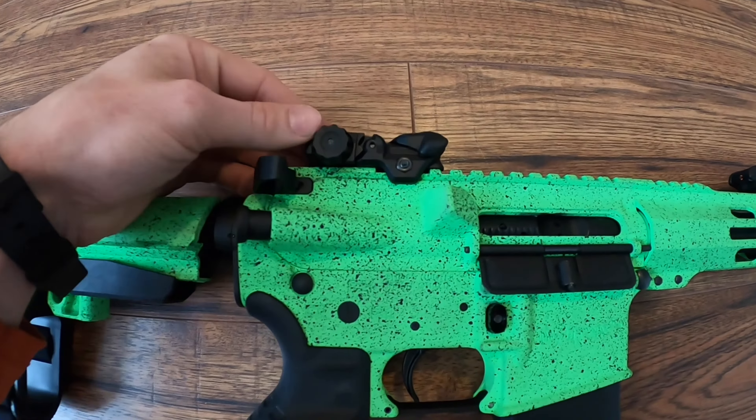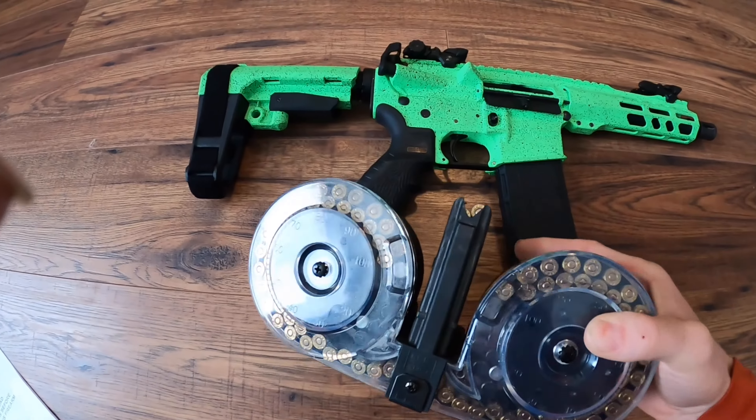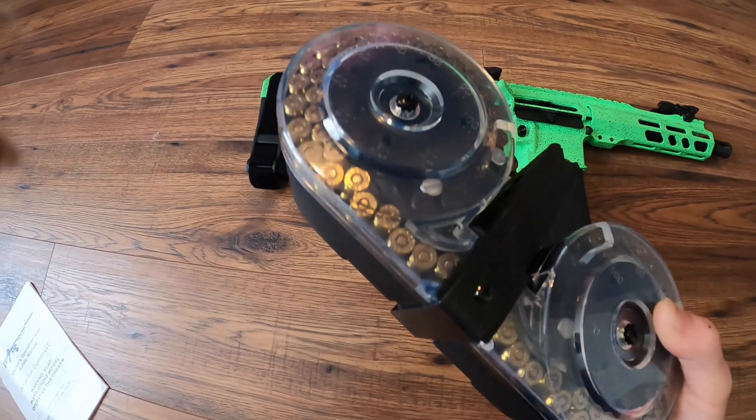It has a seven and a half inch barrel and it has TackFire sights on there, which are pretty cheap sights — they're about 20 to 30 bucks depending on where you get them from. These sights are flip-up, so I can just flip them up and push them back down. It also has the Magpul Gen 2 30-round mags.